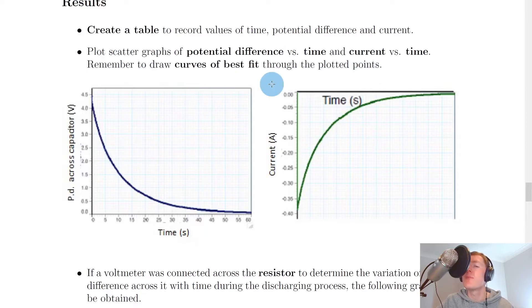Remember, you would want to draw curves of best fit through the plotted points. For a discharging capacitor, the potential difference versus time graph shows a curve that goes downward over time. For the current in the circuit, which is the same as current in the capacitor in this series circuit, we get a current that decreases to zero. The reason we say decreasing is because we start at a maximum negative current and this decreases up to zero, giving a curve that goes upward for current against time.